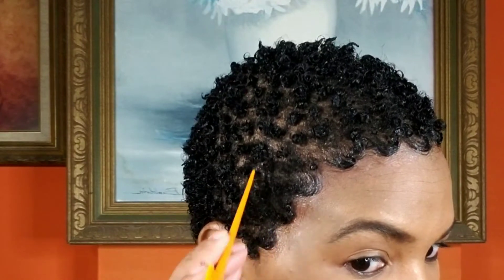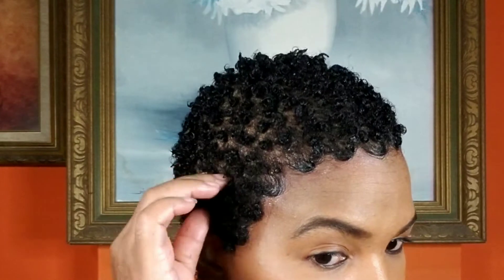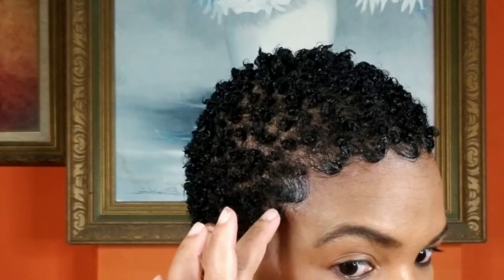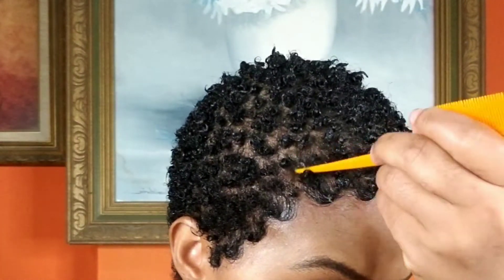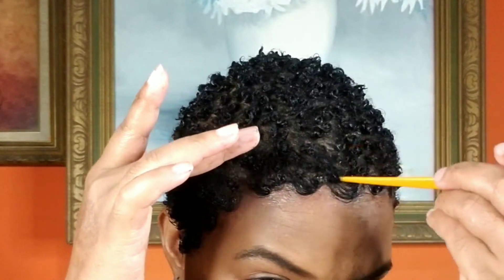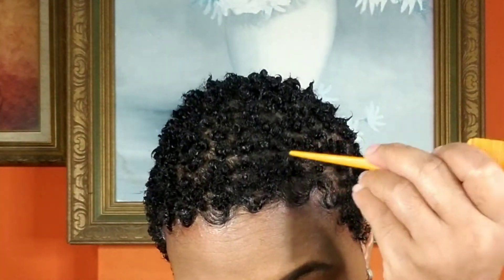I'm going to take the tail of the comb and drag the hair into the edges, basically just blending. I just don't like too much going on at my hair front and I don't like to see the separation, so that's why I'm doing this. I'm going to keep doing this until I get a look I'm happy with.